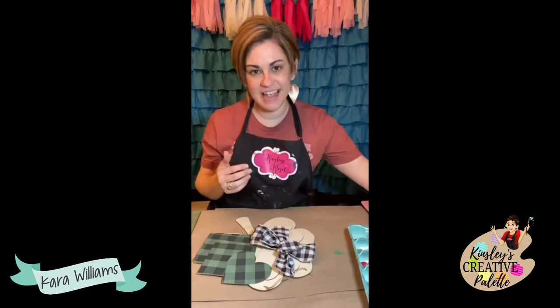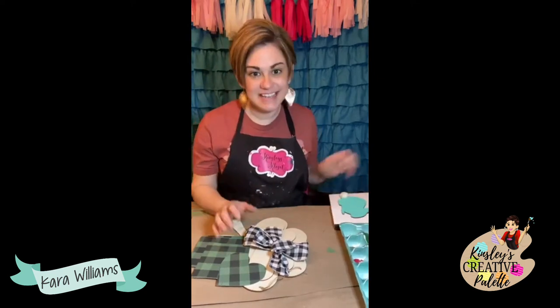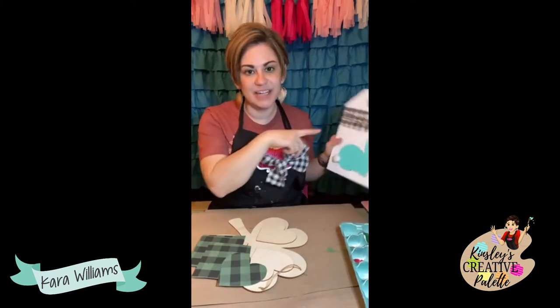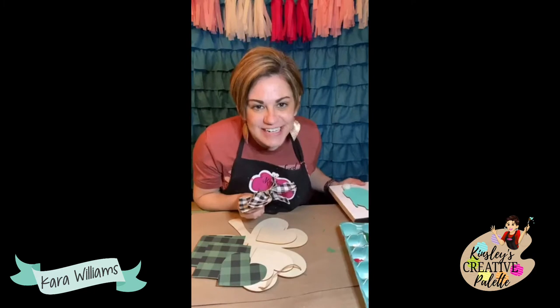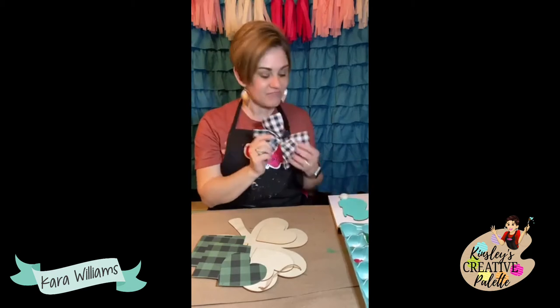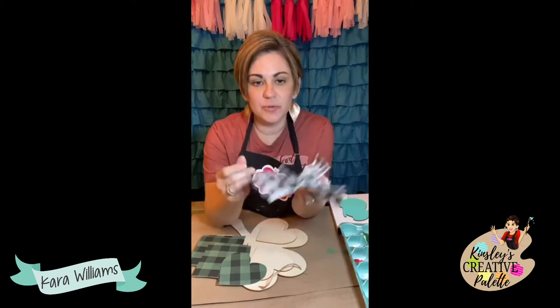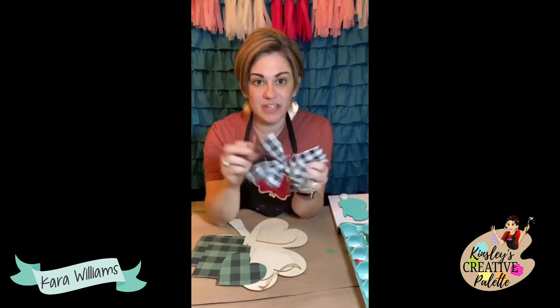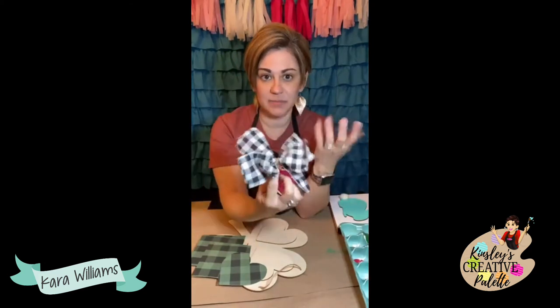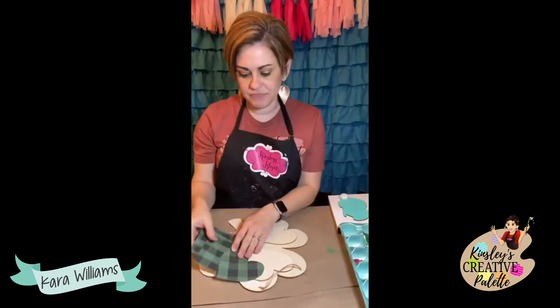We just finished that and I wanted to jump on and do another quick project. This is actually some ribbon that I had left over from assembling all the boxes. I had some scrap pieces left over so I made a quick bow — this was a super easy bow, one of the ones where you just set the ribbon back and forth on top of each other, tie some twine around it, and there's my bow.